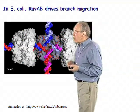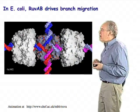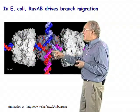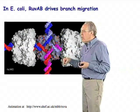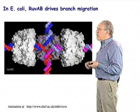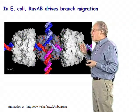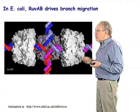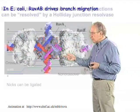In E. coli, we know the most about these molecules. There's a pair of molecules called RuvA and RuvB. The RuvA molecule actually binds to the Holliday junction structure, and the RuvB proteins turn out to be hexameric protein motors which can pull the DNA through the structure and actually cause this branch to migrate. The actual motion of this has been worked out from studying the structure of these molecules crystallographically and enzymatically, and is shown here.